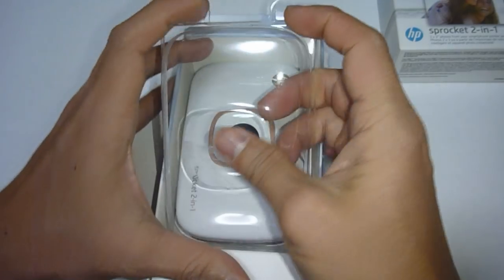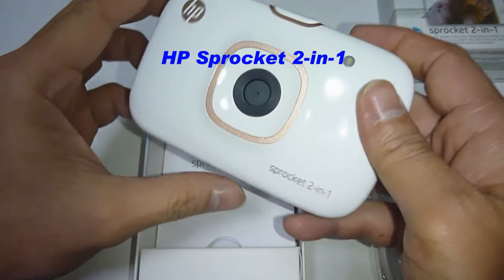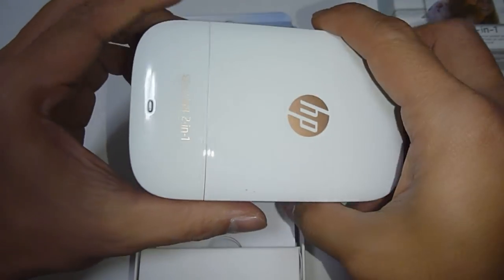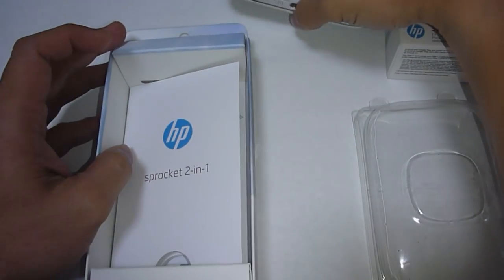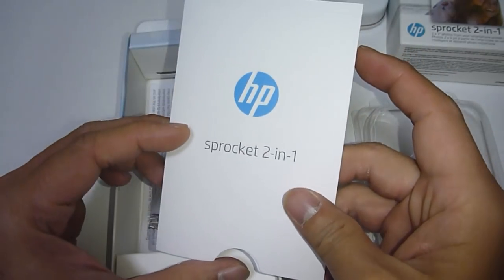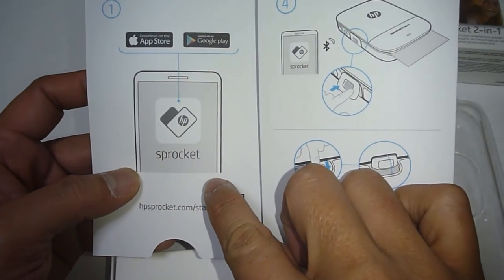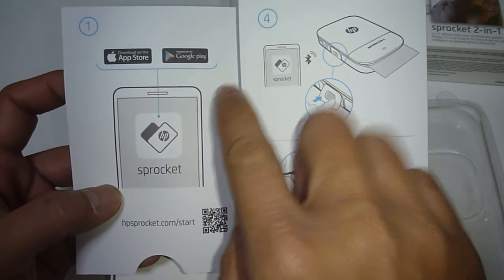First, let's remove the 2-in-1 from the box. So this is a camera and it is also a printer. It has got a Sprocket 2-in-1 setup card where we need to download the HP Sprocket app from the Apple Store or the Google Play Store.